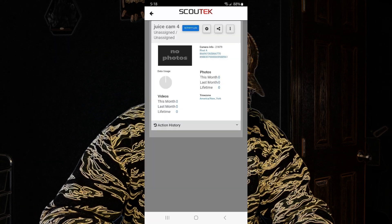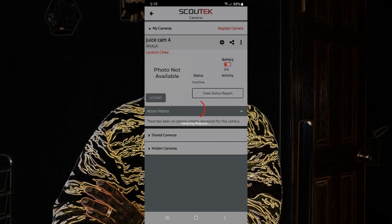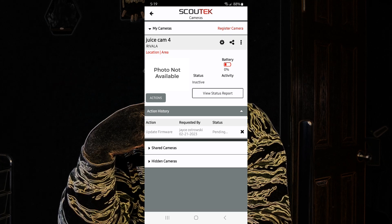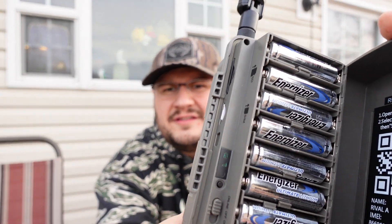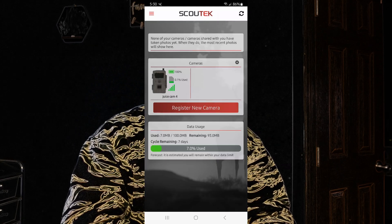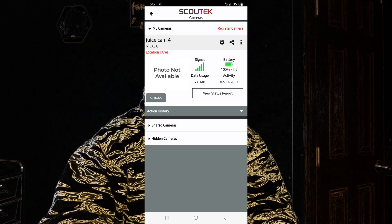We're activated — turning the camera on now. It says 'data usage cycle remaining: seven days.' The signal light is blinking. A few moments later everything just popped up: 100% battery, 0.1% used on the SD card. My data usage is already at 7% — that's from pushing a firmware update. Going to click 'status report': Juice Cam, signal is good, temperature 69 degrees — that's inside the house. I'll go ahead and format the SD card through the app as well.